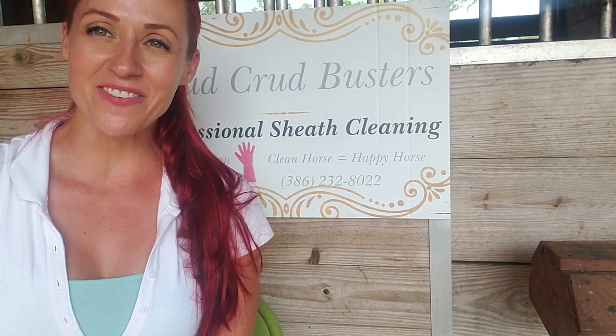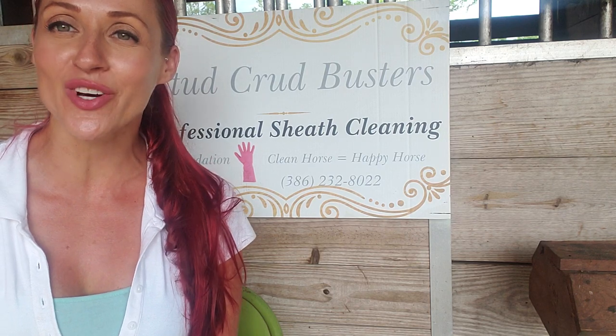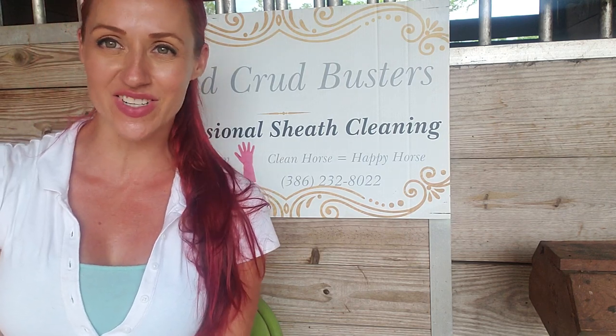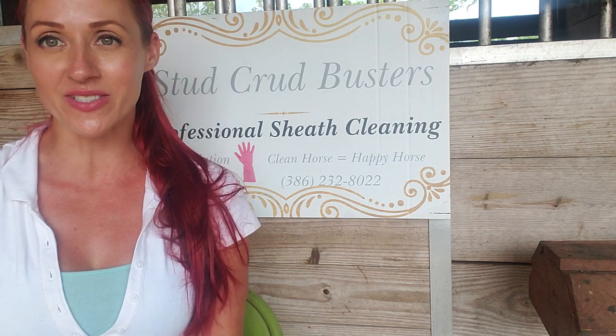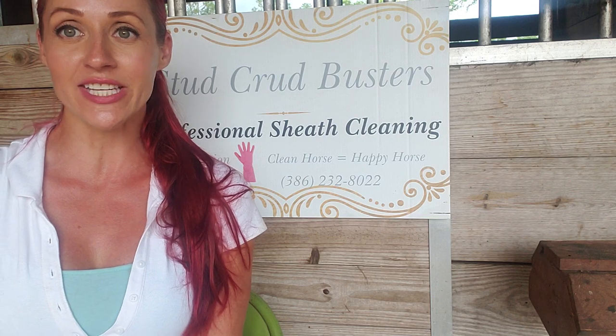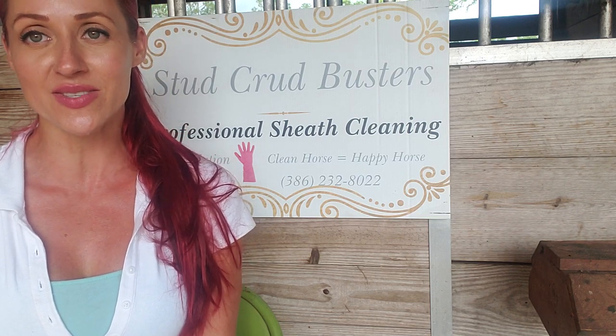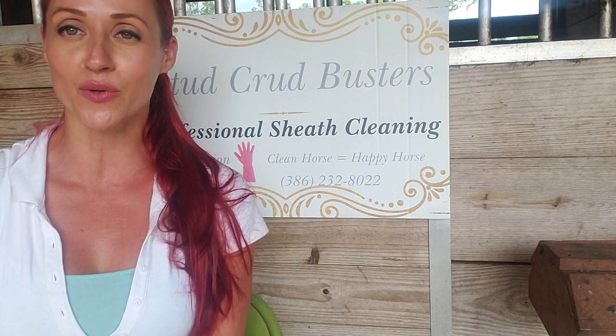Hi there! My name is Stephanie. I am the owner of Stud Crud Busters. It is a professional horse hygiene cleaning service throughout the state of Florida. I've been able to clean over 1,200 horses successfully, naturally not using sedation throughout the state of Florida. I have different techniques that I like to use with horses to be able to clean them, especially in the state of Florida.